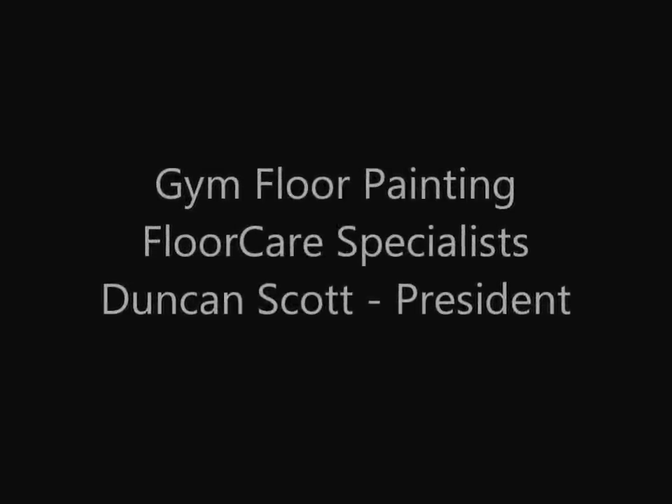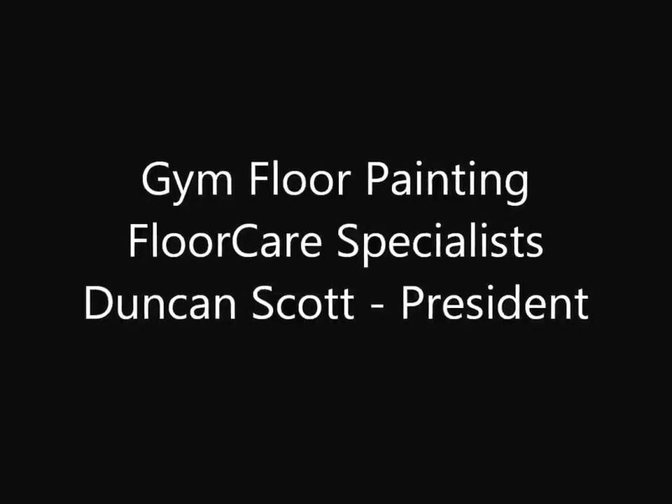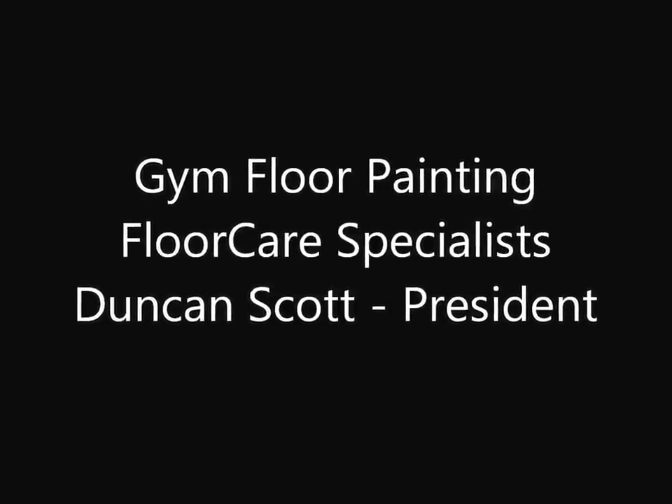Hello, I'm Duncan Scott, I'm president of FloorCare Specialists. In this quick video, we're going to show you how we paint a high school basketball court.